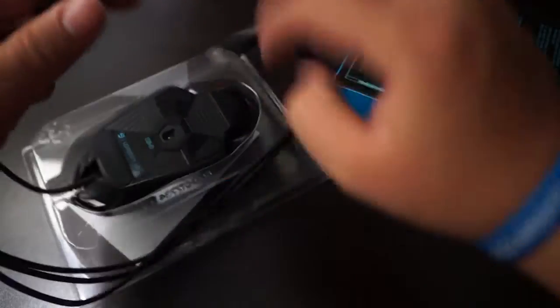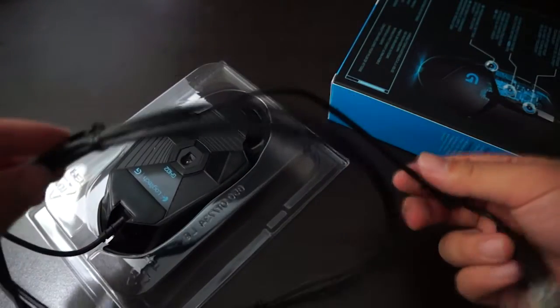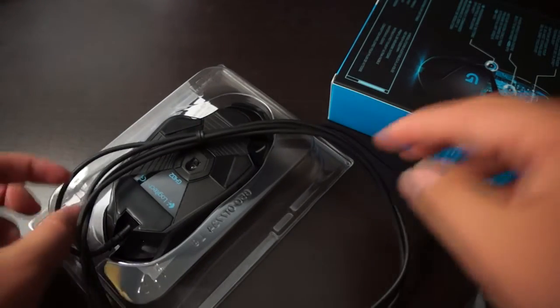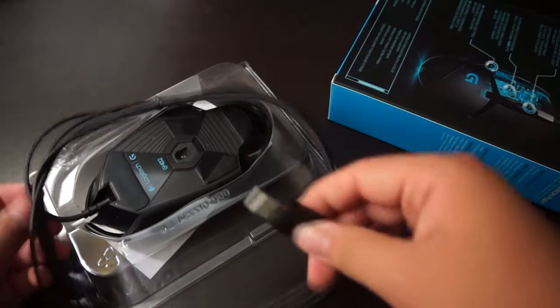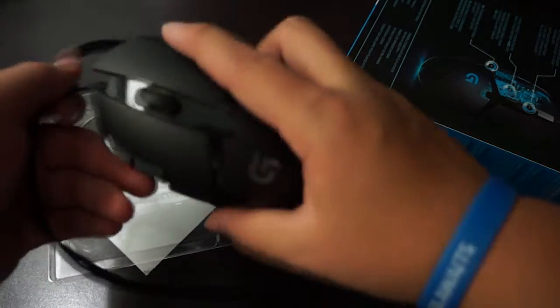So we have the cable which is just really standard and plastic. But compared to the other Logitech mouse I have, that one has braided cables and a golden USB plate. But this one does not, so I suppose it won't value me that much.